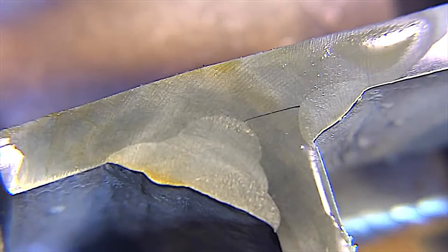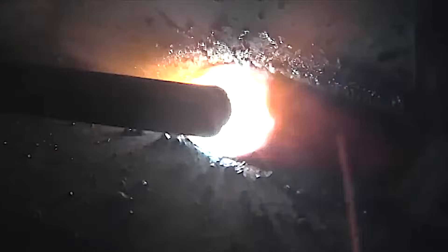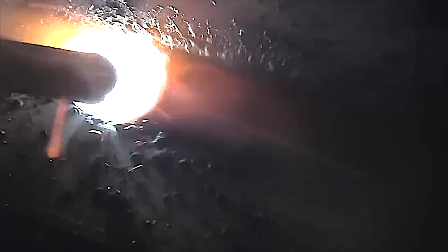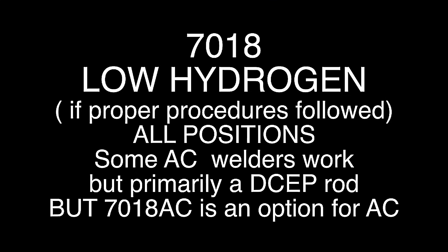But what a cut and etch test does is give you information — it helps you develop a procedure, helps you get confidence in what you're doing. It's a really good training tool, especially helpful when you can do it immediately after welding, so you can correlate what went on with the puddle and the result. You can see how much it actually penetrated versus what it looked like.